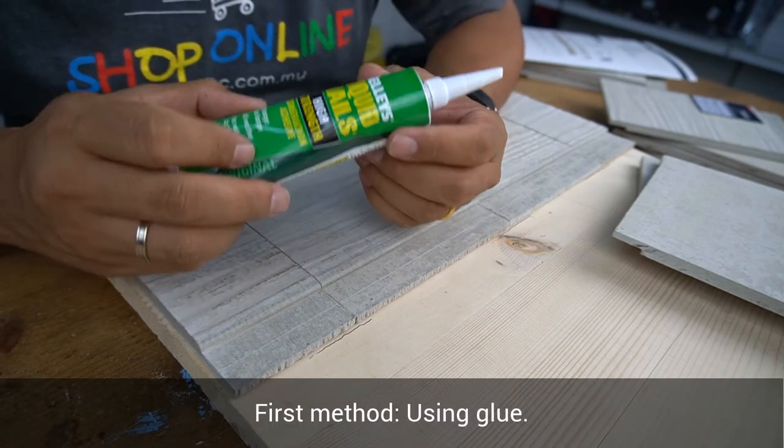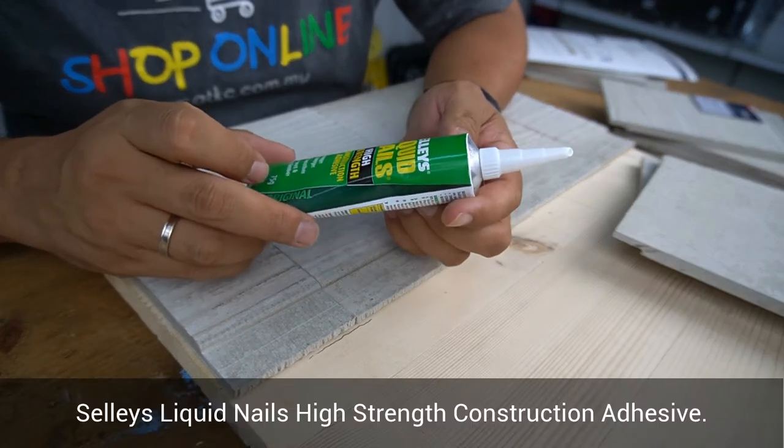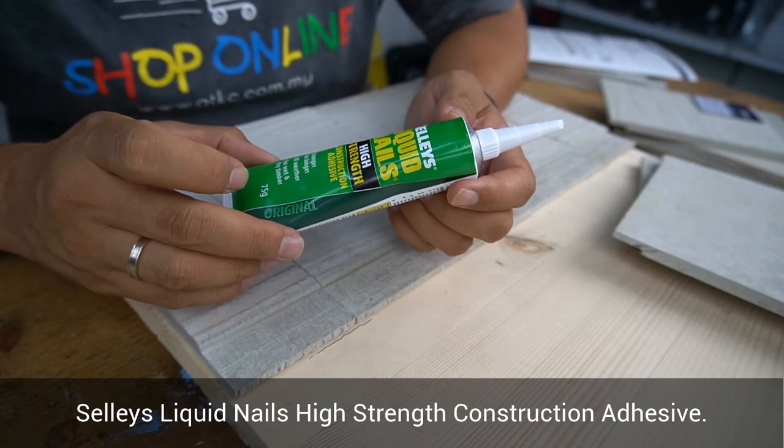First, the simplest method using glue. I'm using Shelley's Liquid Nail High Strength Construction Adhesive.